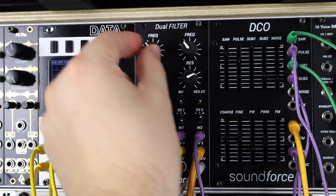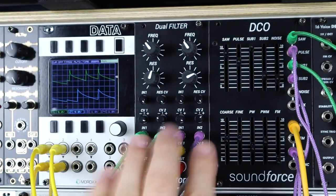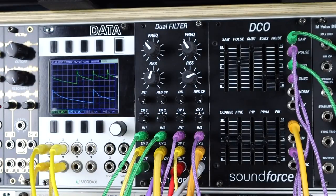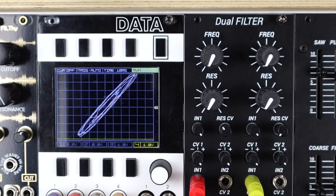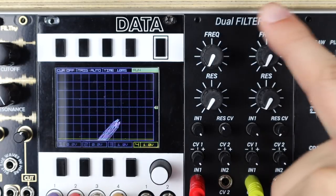As I drop the cutoff, there's different sequenced modulation to resonance, LFOs into CV2s, and two envelopes into the CV1s. Here the dual filter is being used as a stereo high pass on a stereo drum mix — the same voltage goes to both sides, both set as high pass. I can high pass just the right channel, or just the left independently.